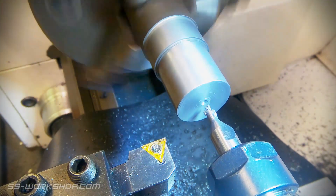With a successful test fit out of the way it's time to drill and tap a hole for the piston rod.